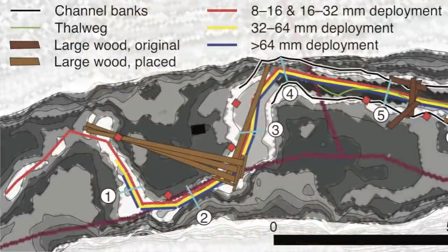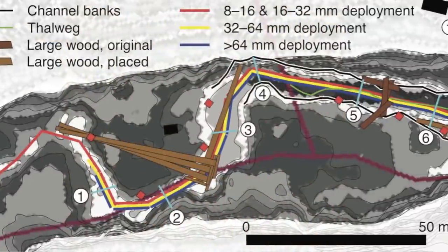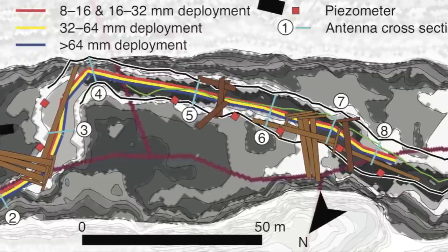This site map shows the placement of piezometers, antennas, and the gravel pieces embedded with passive integrated transponders.